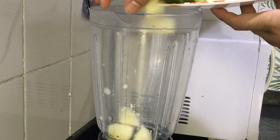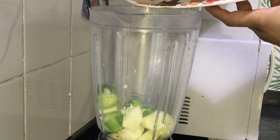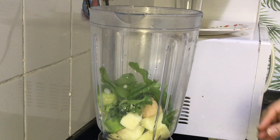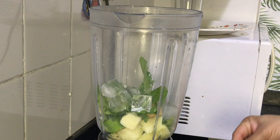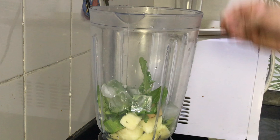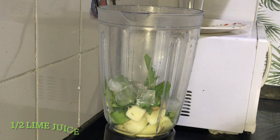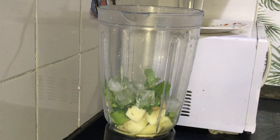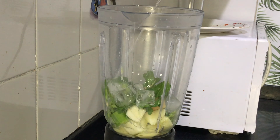Add the apple and cucumber to the processor, then add your peppercorns, ginger, parsley, and mint. Then add ice cubes, half a teaspoon of fennel seeds, a teaspoon of pink salt, half a lime's juice, and a little water to blend.